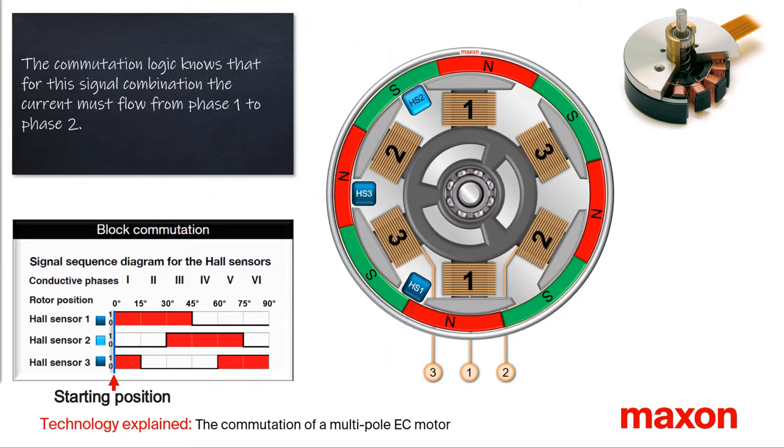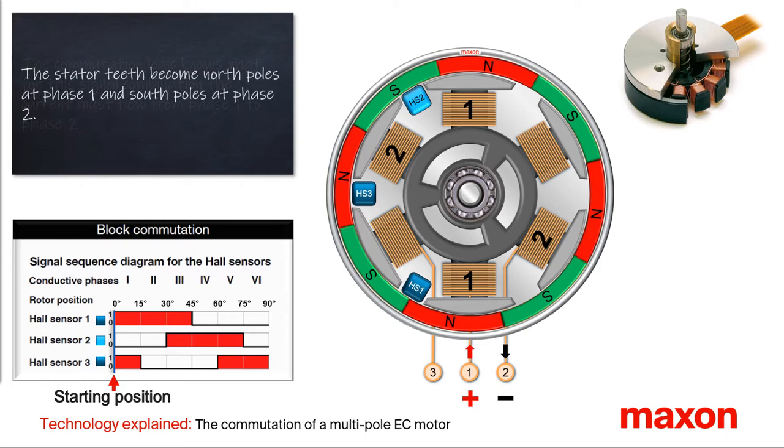For this signal combination and a clockwise rotation, the commutation logic applies the current to flow from phase one to two and powers the winding accordingly, symbolized in our animation with a small plus and minus sign. The current in the stator teeth produces magnetic north poles in the stator teeth of phase one and magnetic south poles in phase two.